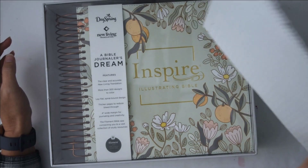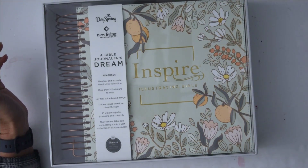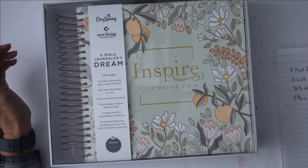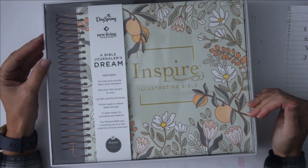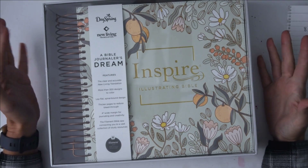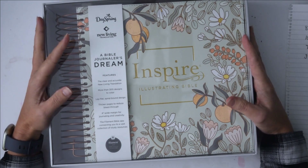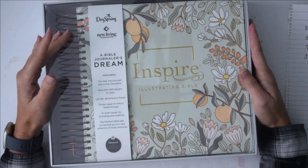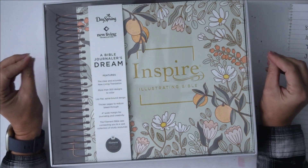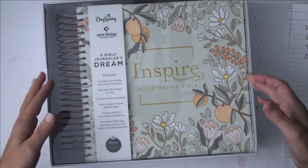I want to show you the brand new Inspire Illustrating Bible. This Bible is so awesome — there are some really cool differences from the other illustrating Bible. One of the biggest things is that it has pictures and images in it, but it's so much more than I thought it was going to be. The first thing I noticed is it's huge.